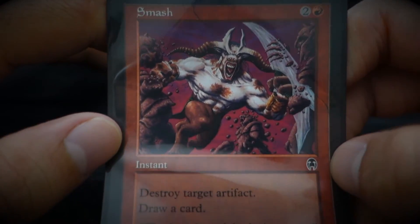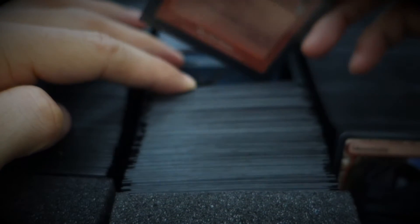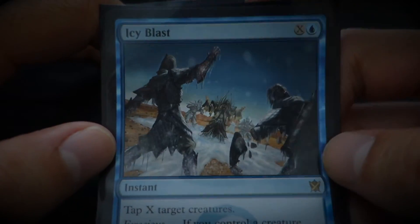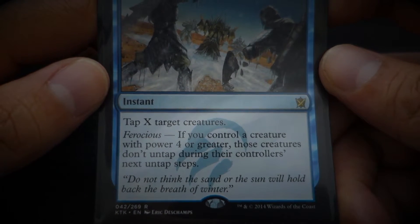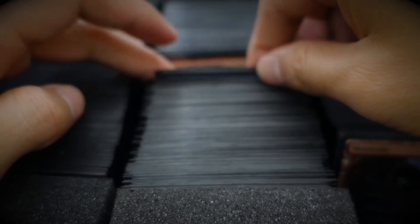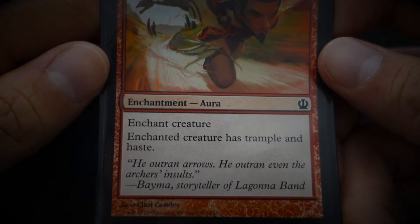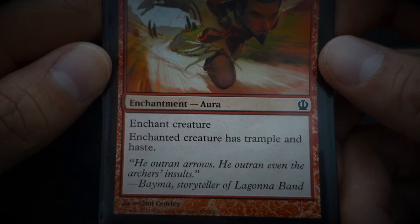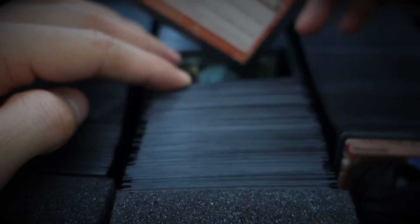Smash — 'They're ugly and they're in my way.' Icy Blast — 'Do not think the sand or the sun will hold back the breath of winter.' Messenger's Speed — 'He outran arrows. He outran even the archer's insults.' It's like the Flash.